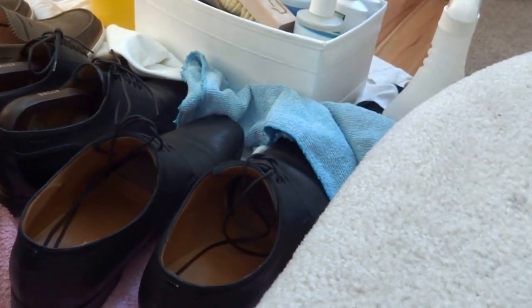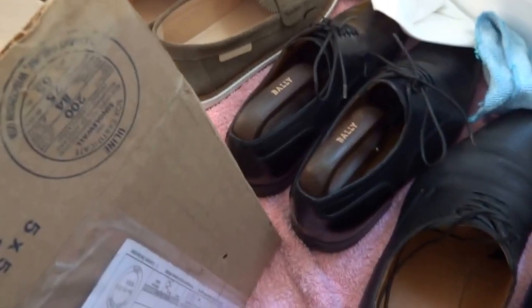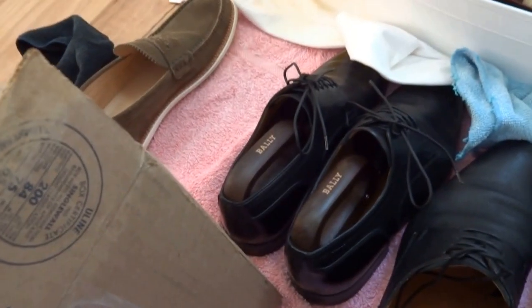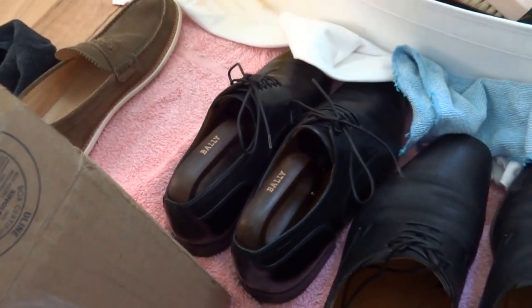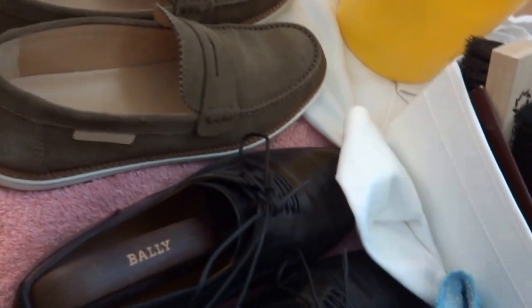Hey YouTube, how's it going guys. You might be thinking that I'm going to do an unboxing, but no, I'm actually gonna do some cleaning on my shoes. A couple of people asked me on the last video how did I get all of that mark on the actual suede on my Louis Vuitton shoes.